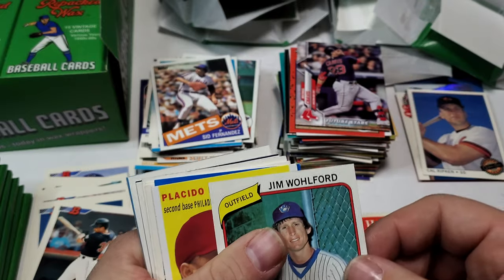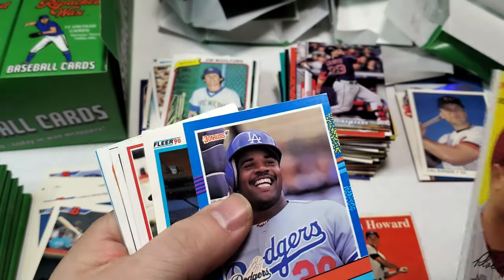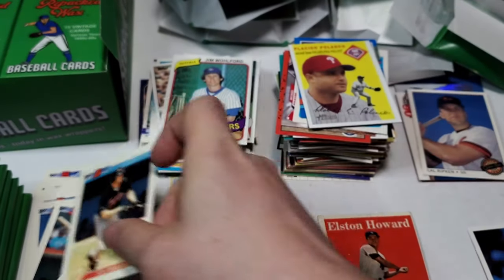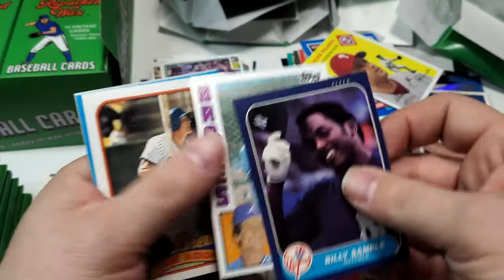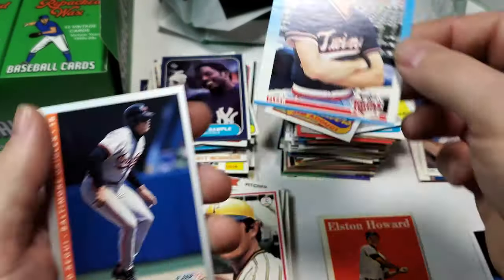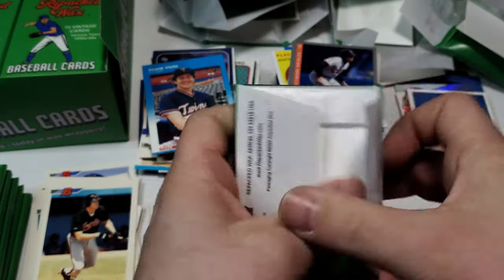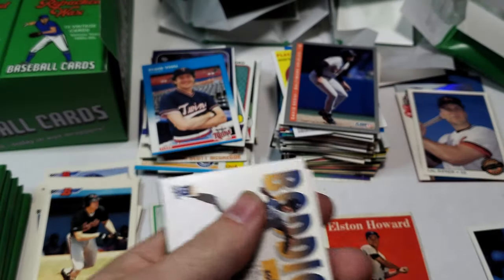That's a good one — Jim Wolford 80. Placido Polanco, Lenny Harris, Kent Mercker. Joe Orsulak — I live in New Jersey, he's from Parsippany, that's kind of cool. Duffy Dyer, Dave Winfield, Billy Sample, Brett Butler. Jim Adushi, Frank Viola, Dave Sakhi. Again, going a little quicker so we can get more packs in the video. I'm going to just make a mess and clean it up later.